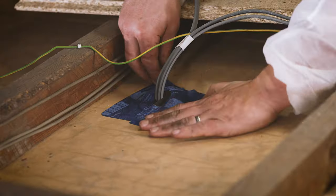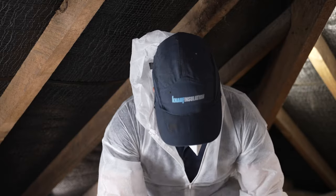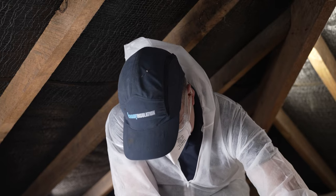Rubber grommets can also be used to create a seal around lighting cables. Preparation work's done — you're now ready to lay the insulation.